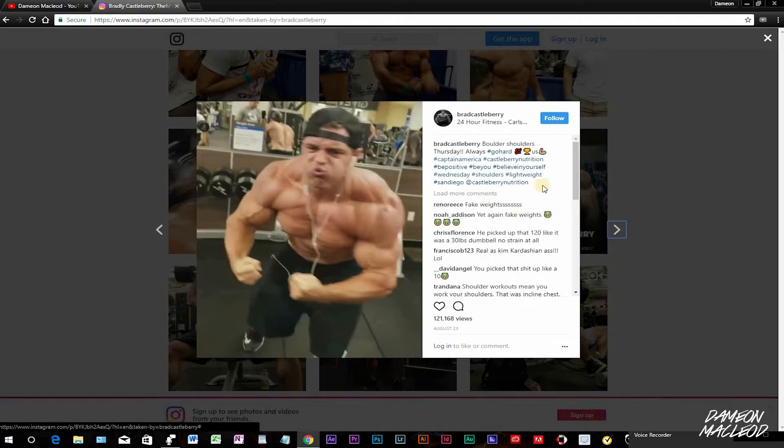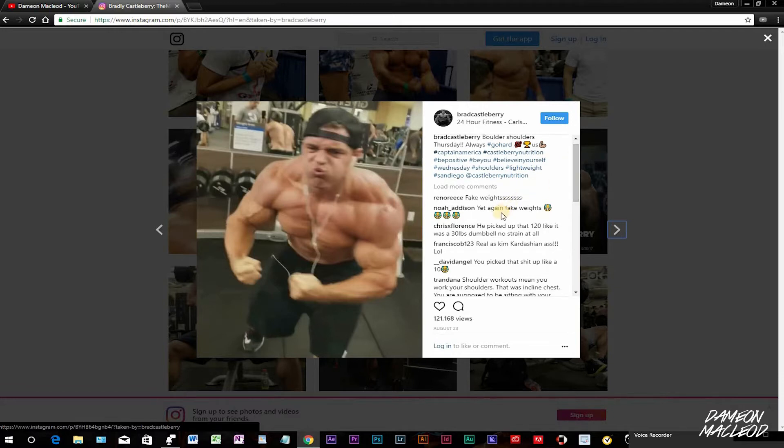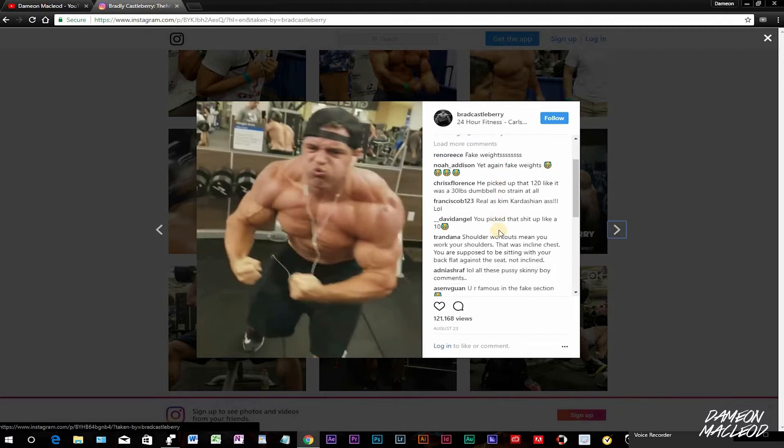Now I'm gonna read some of these comments right here, just the ones we can see right off the bat. One dude said 'fake weights, yet again fake weights.' Chris Flores said he picked up that 120 like it was 30 pound dumbbells. He picked that up mad easy, no strain at all. That's crazy.